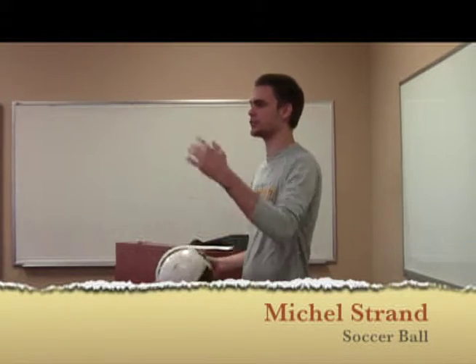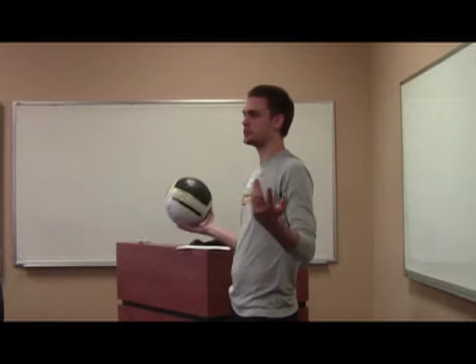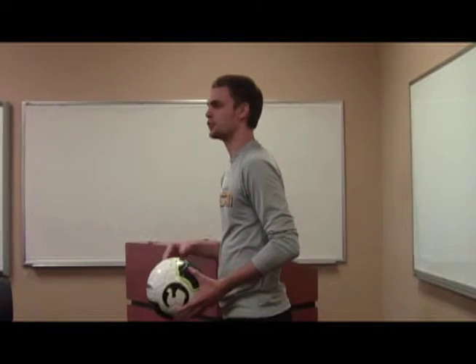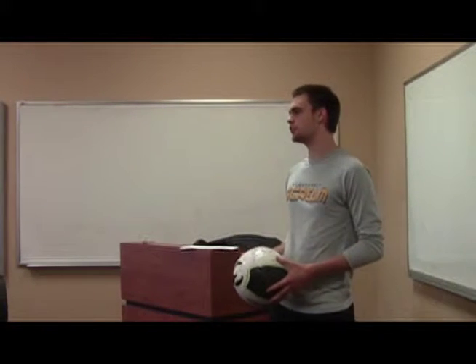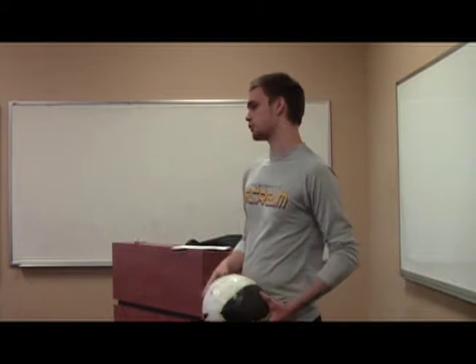Everybody knows they're all kind of different. Football does its own thing. Basketball, you shoot the bucket and it's done. Soccer, you play with your feet. It's actually called football — but with a U instead of a double L. Football either runs or throws the ball. Basketball likes to dribble with their hand and then shoot it in the bucket. Soccer kicks it and tries to score some goals.